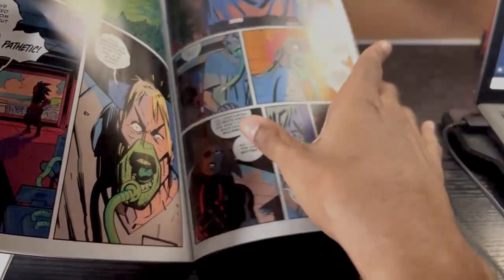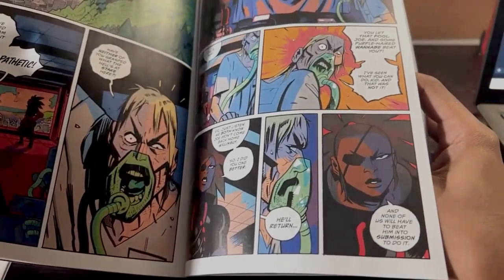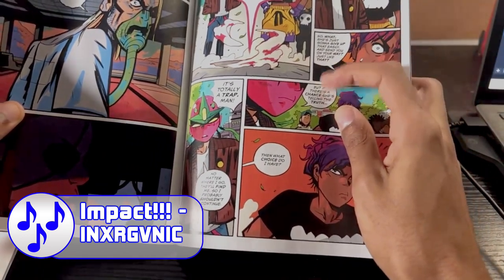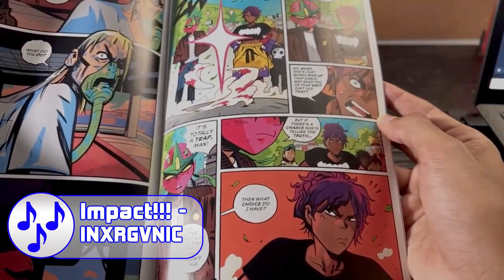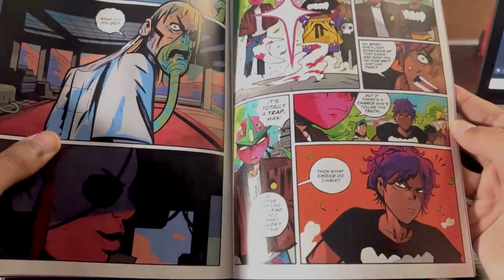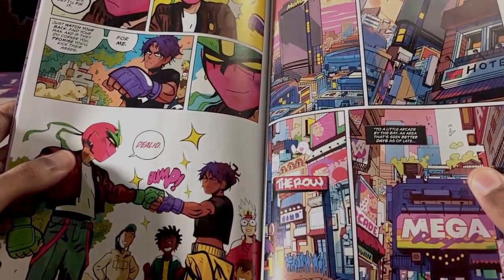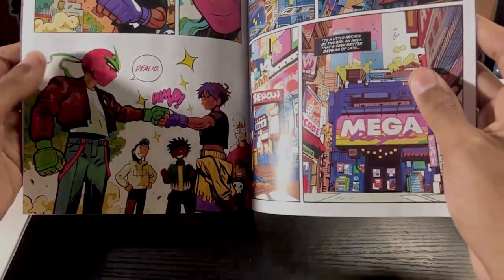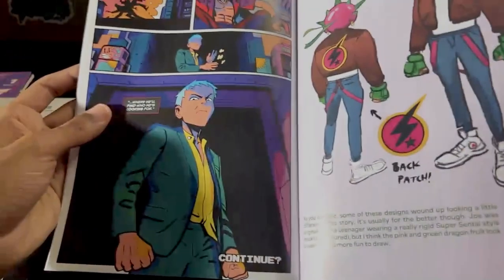Rivera is basically telling Mick Max that instead of fighting Joe to bring him back — and risking ending up killing him — she lured Joe to where Ken is at. So I'm speculating that Joe and Plum were already new because of Rivera. Now Joe is going to try to find Ken, his missing brother, in the next issue. Plum is speculating that it could be a trap, but he's still willing to take that risk. They pretty much made up at this point, with Plum basically telling him to make sure he kicks their asses for her. They fist bump, and now Joe is downtown looking for Ken — and that's where it basically ends off.